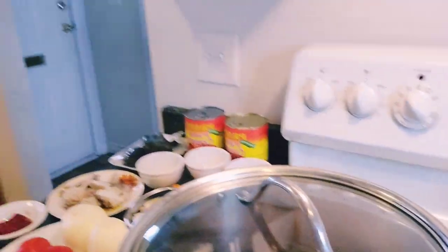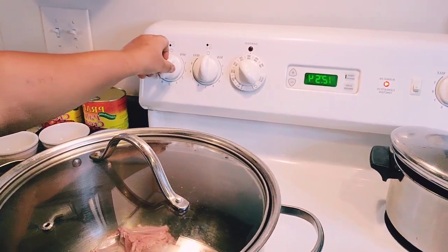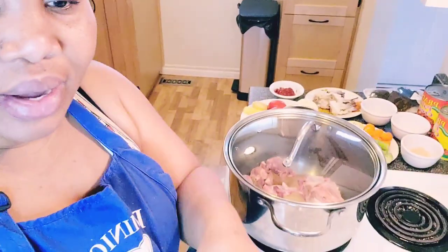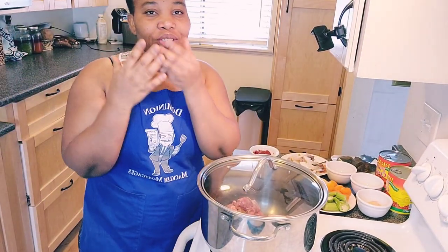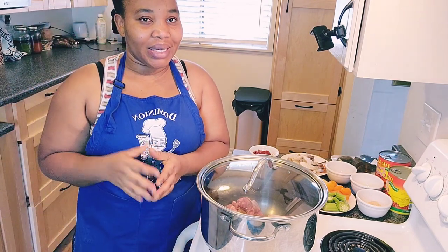Without wasting much time, I'm going to turn on my stove. Before I put my camera down to go and season my stuff — if today is your first time stopping by, please don't forget to like, share, subscribe, and turn on the notification bell so you can watch new videos when I upload.